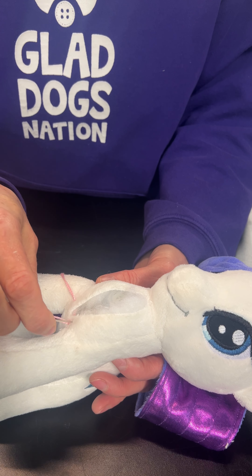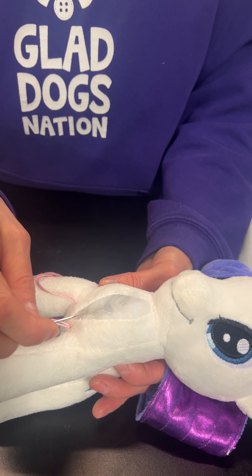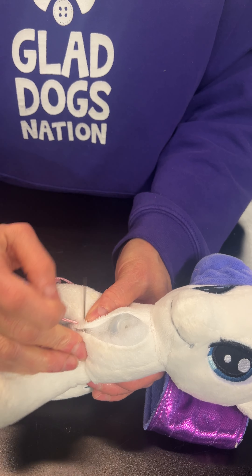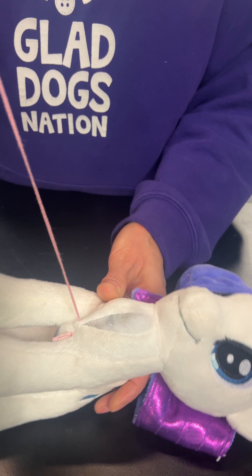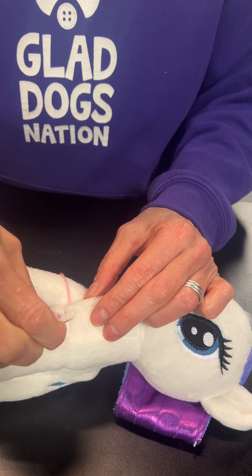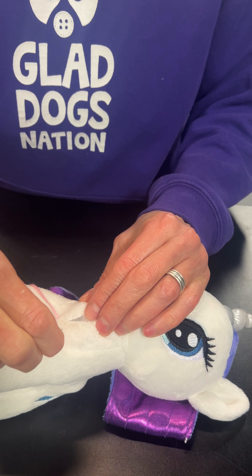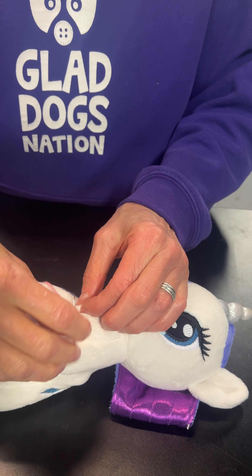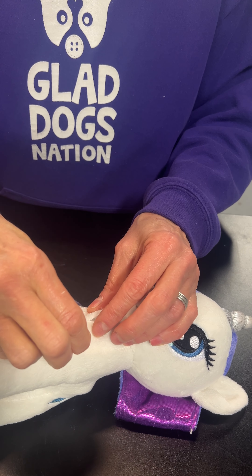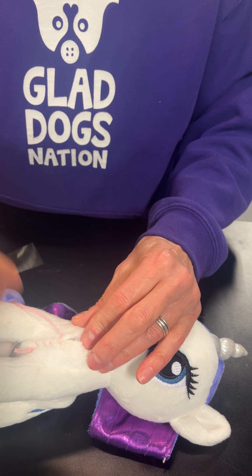Since we started on this side, we're going to go in that side the whole way up. It's called a whip stitch — it's just a little loop. Pull it through, and as you tighten it you can see that it pulls the two sides together. You do want to stay that quarter of an inch out, and just continue up.